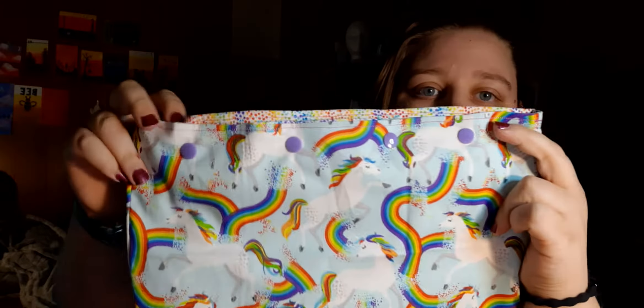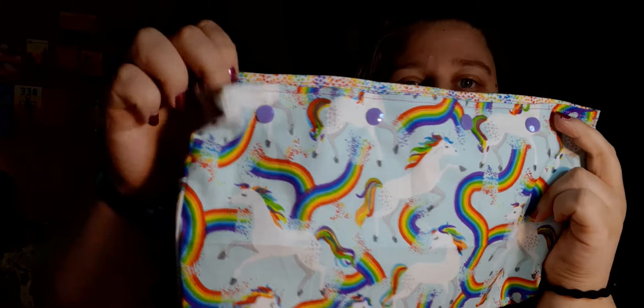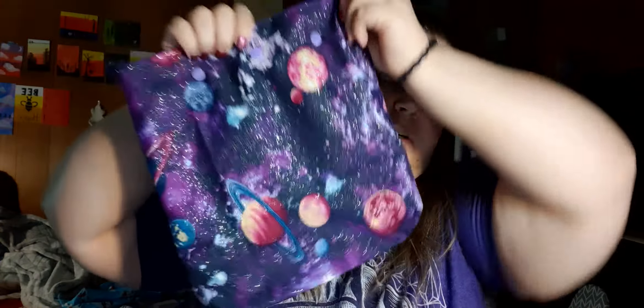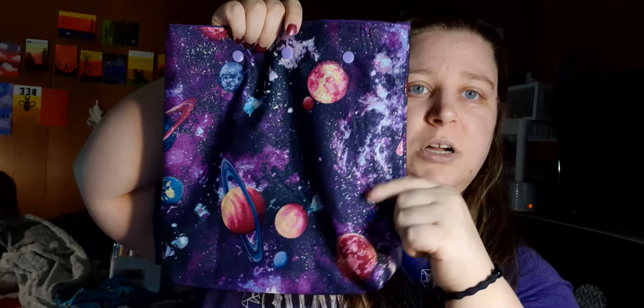My last bag uses a long cut of fabric with rainbow speckle swirls on the inside and purple snaps. I also have one I have to keep for myself because it got messed up really bad — you can see the label on the bottom from the fabric that I forgot to cut off. It's a sparkly print and I do have more of that fabric if you're interested.